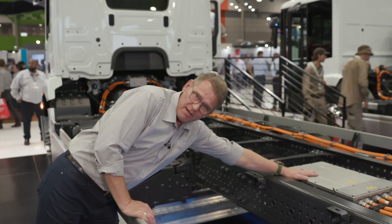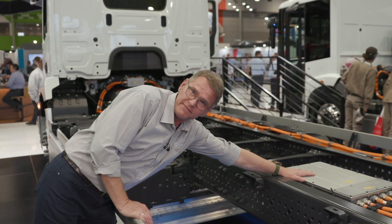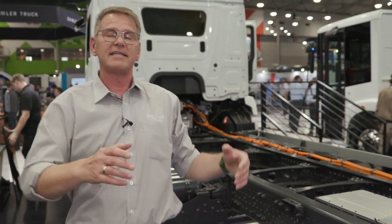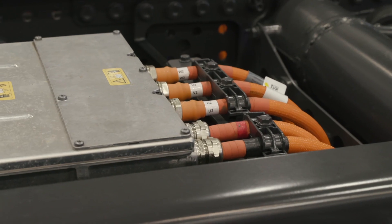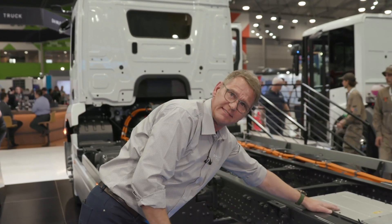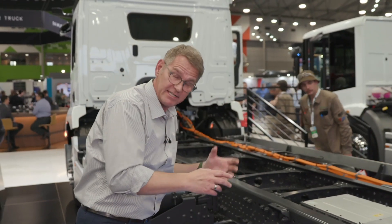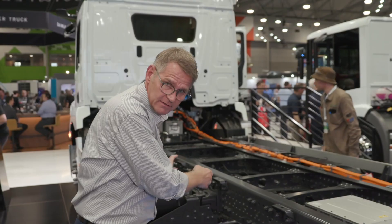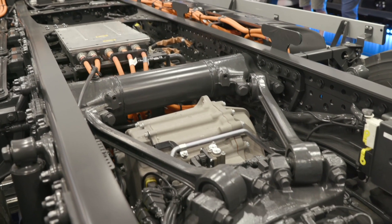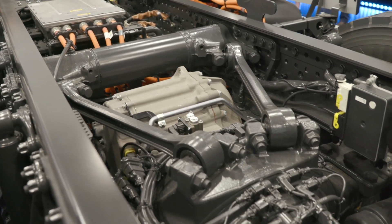Here you can see an additional part of this truck — it's called the inverter. In the battery, we store direct current, but the engine runs with alternating current, and therefore we need this inverter. Within this inverter, the direct current from the battery is converted into alternating current, and then we can run our engine with it.